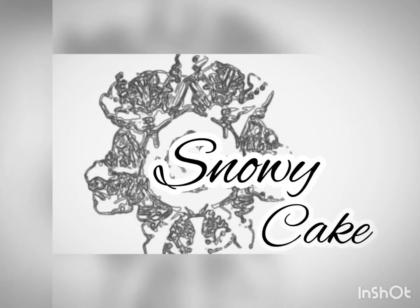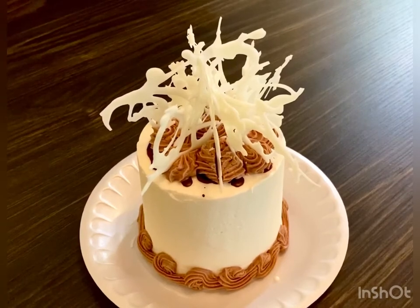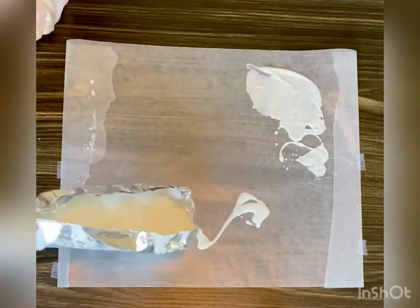Welcome to Snowy Cake. This week we're making a celebration of chocolate cake by melting white chocolate chips and pouring them in wide interlocking circles.